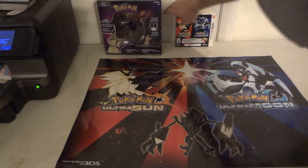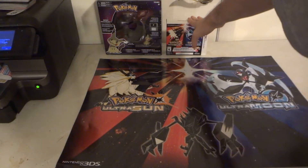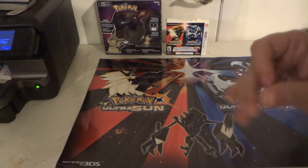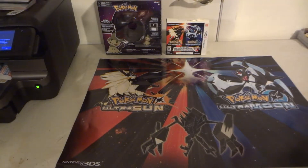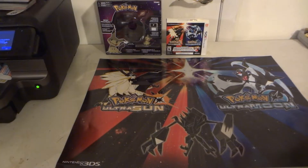I didn't get it because I didn't know about it until it was too late — I found out by checking YouTube. Apparently, they're supposed to give out not only these posters for pre-ordering the Ultra Sun and Moon games, but also if you spend $25 at GameStop, you're supposed to get a special promo pack of Pokémon 'I Choose You' Pikachu cards. I didn't know about the Pokémon 'I Choose You' promo card pack until it was too late.